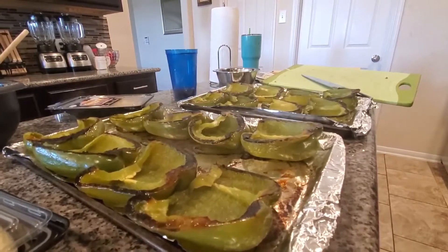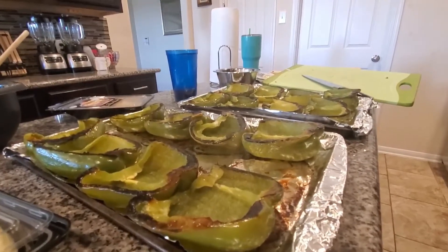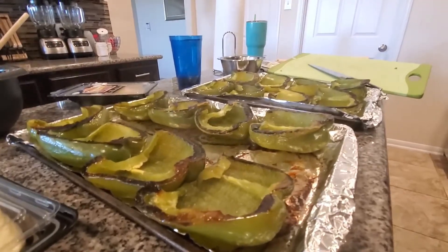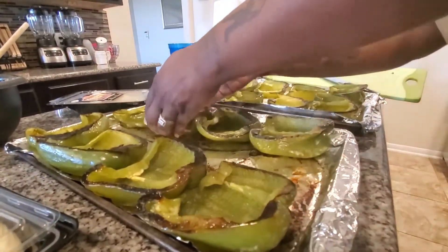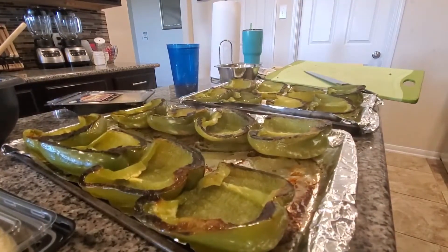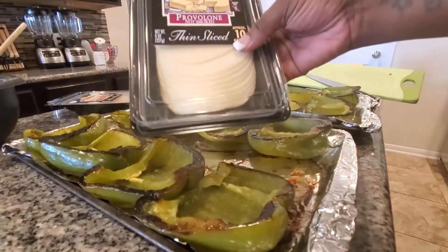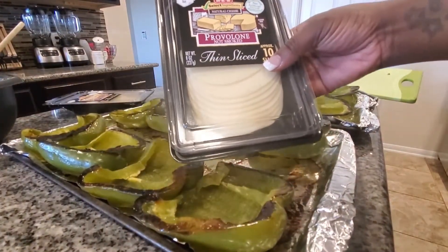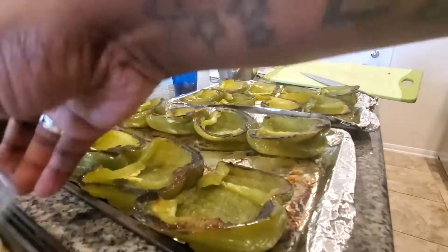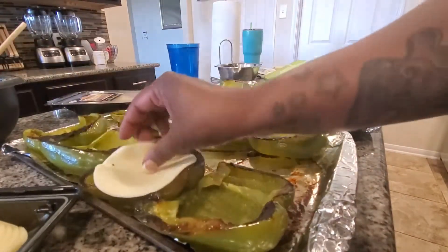Alright, I'm back. Here are our bell peppers — I just took them out of the oven and flipped them over, so they're face up now. I have some thinly sliced provolone cheese from HEB, and I'm going to put a slice of provolone inside each one of them.